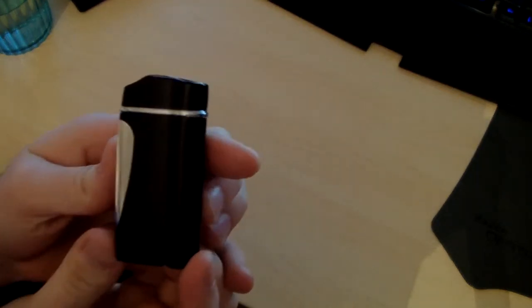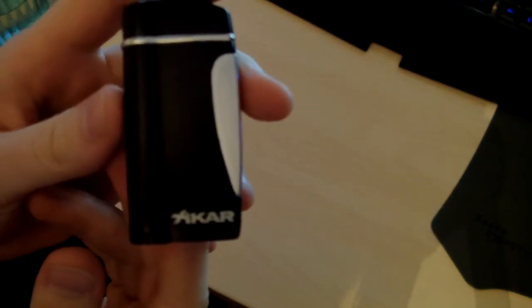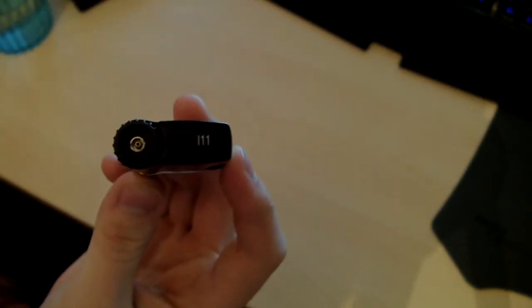So fit and finish — amazing, no scratches whatsoever, it's a nice black with a chromed button on it, Xikar in white letters there. I've got the flame adjustment knob here, and it is huge, so you can use it with just your fingers, you don't need to stick like a little screwdriver in there. Big plus.